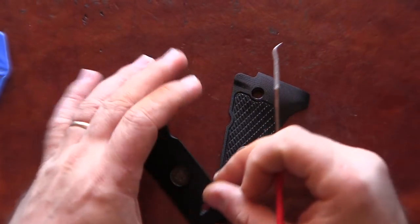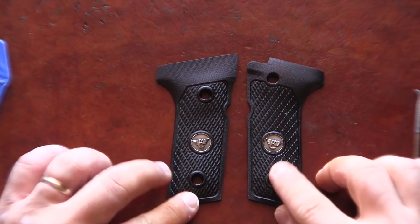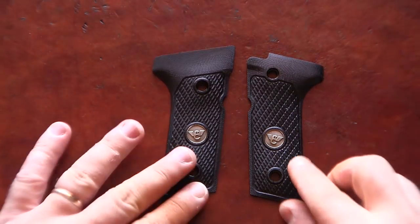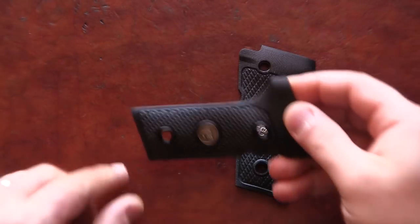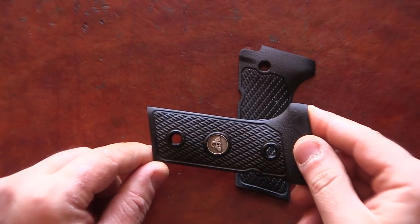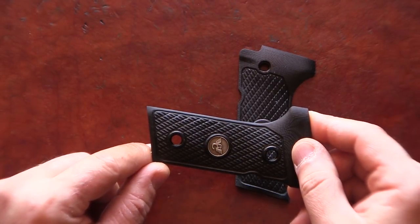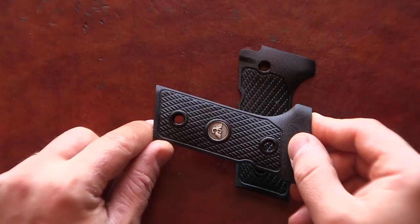First of all let's take a look at the grips. Here is what they ended up looking like. Hopefully you can see that they turned out pretty good and I was able to restore the border line — or create a new border line — and restore checkering all the way to the border line.